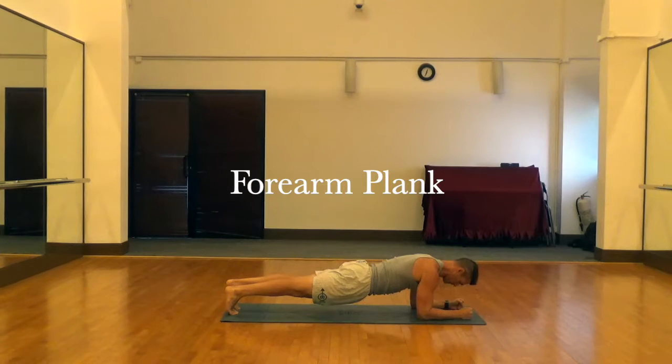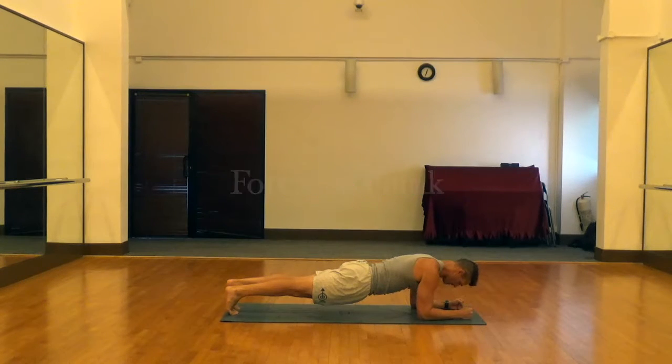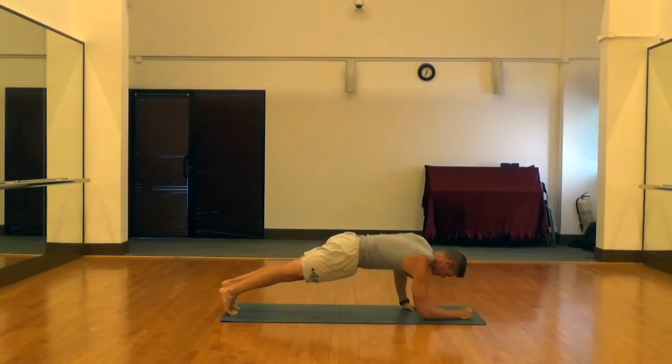This is a standard forearm plank. Note the neck is neutral, the abs are engaged, the glutes are engaged, and the hips are in that sweet spot between the shoulders and the floor.